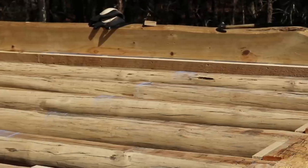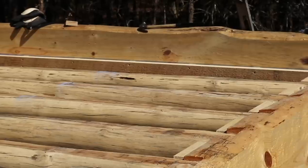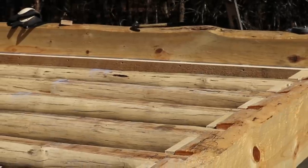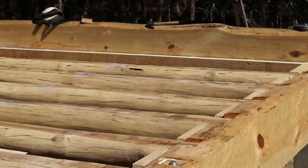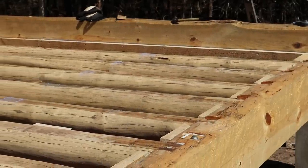Once I get the subfloor plywood on and screwed down, I'll roll it with boiled linseed oil today, and then tomorrow I'll come back and put another coat on it and let it soak in.